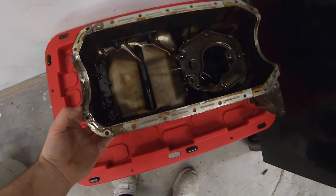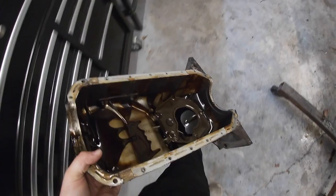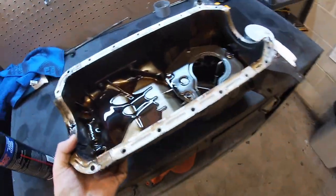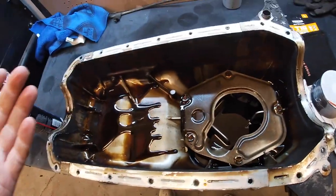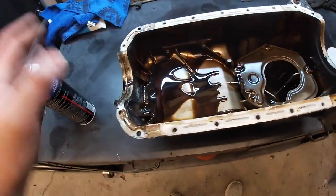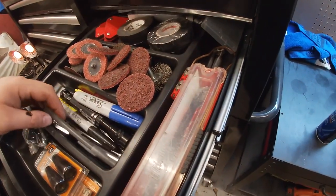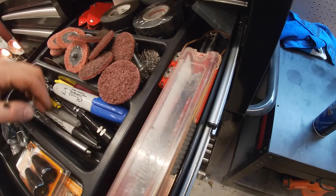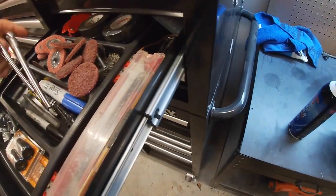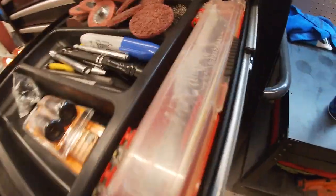Basically the same idea for the oil pan — we're going to do the same thing and clean the whole surface. Feel free to use the wizard wheel on all of this as well. I thought it was steel, but it is actually aluminum, so be very, very careful with the wizard wheel on it.